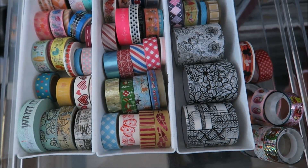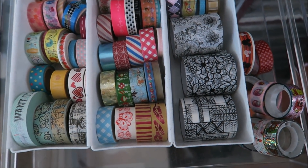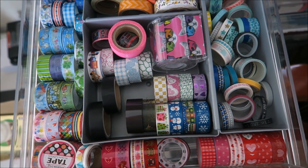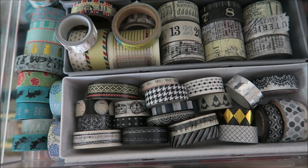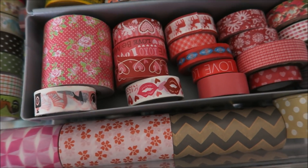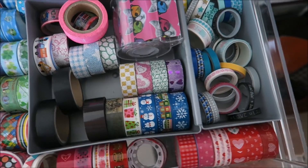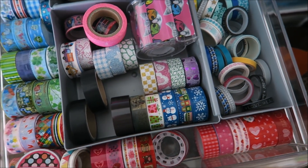Hi guys, welcome to Karen's Corner. Look at all my washi tape. I have this, and I have this. Let's zoom out a bit. I have this, and I have this. So I have it a bit organized. Just a bit. Well, I have so much you just don't see what I have.